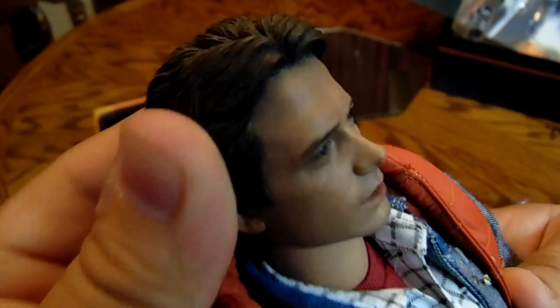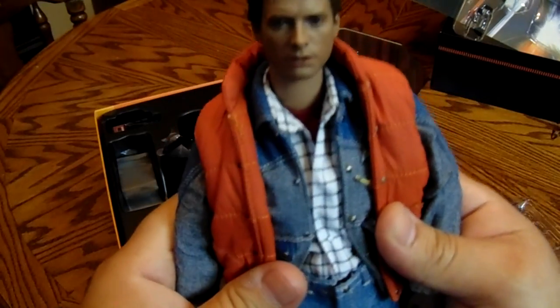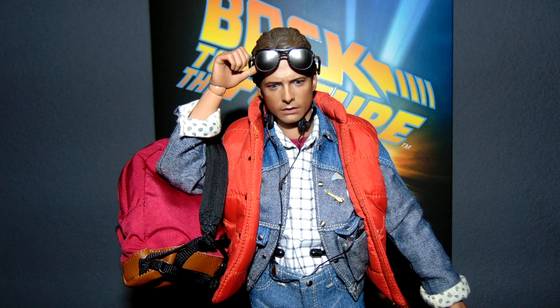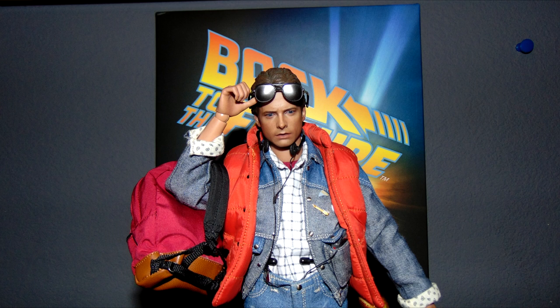So overall this figure is decent — really nicely detailed. Now let's go ahead and get into the poses. It's unbelievable what you can do — the amount of possibilities you can think of doing with this figure. You got the camera, you got the skateboard — I mean, you can do anything.